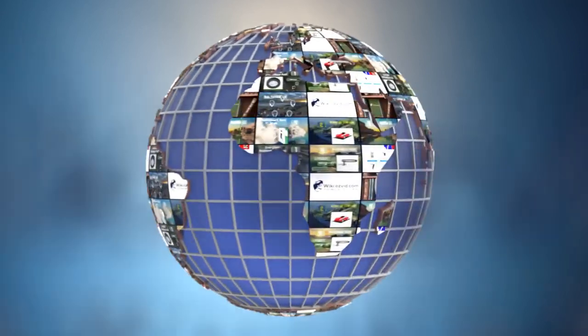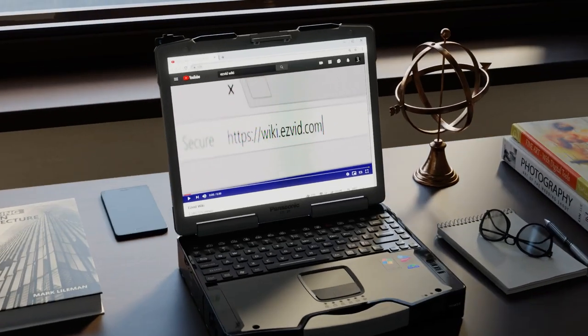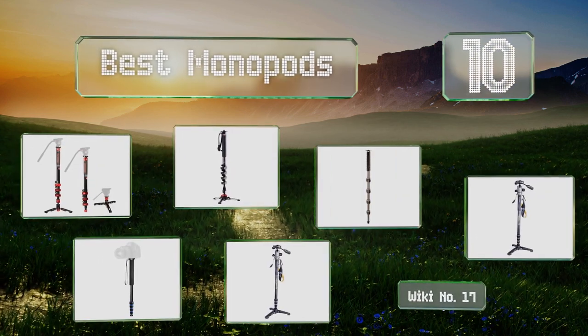EasyVid presents the 10 best monopods. Let's get started with the list.